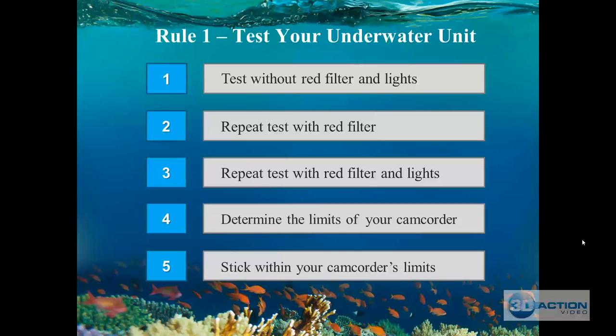I extensively discussed this in the guide. Go out with your dive master and set up markers at 10, 20, 30, 40, 60, 70, and 80 feet. Take your camcorder down, set it up on a tripod so it's steady, and film a minute at each depth without a red filter or lights on.